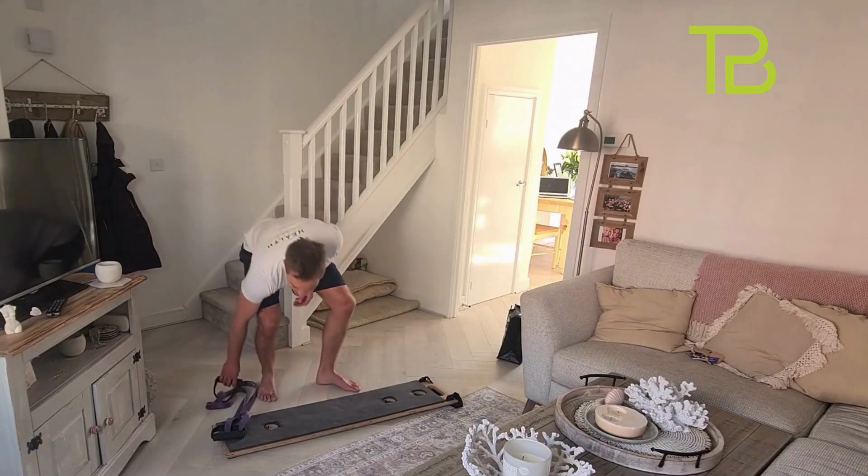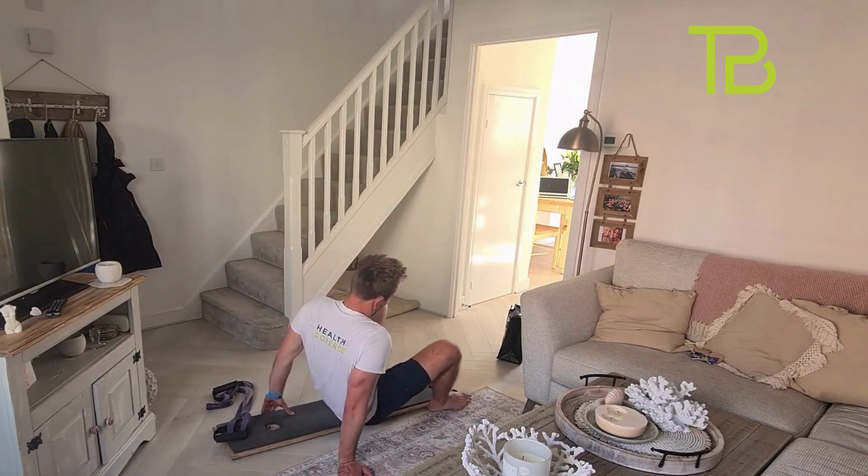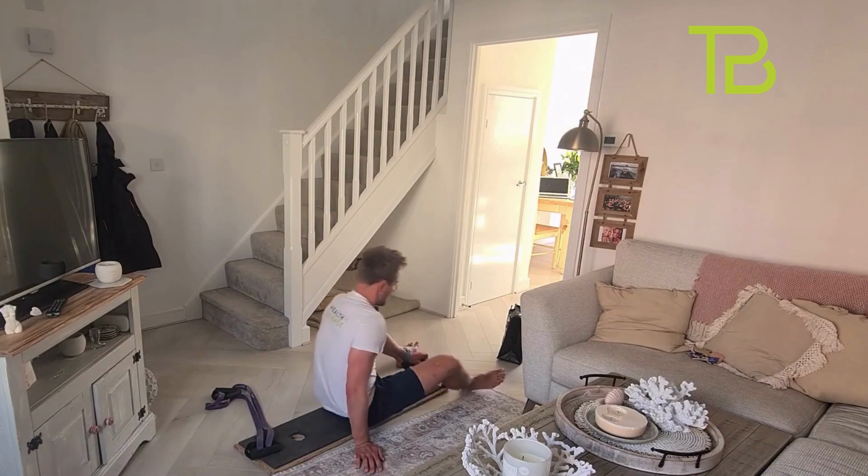Final exercise: sit-ups. We've got the feet in the straps.